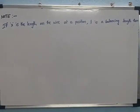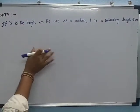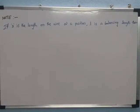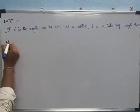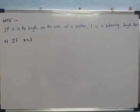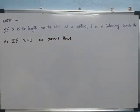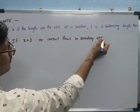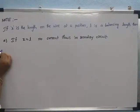If X is the length on the wire at a position and L is the balancing length, there are three conditions. First condition: if X is equal to L, no current flows in the secondary circuit. When both are equal, there is no current flowing through the secondary circuit.